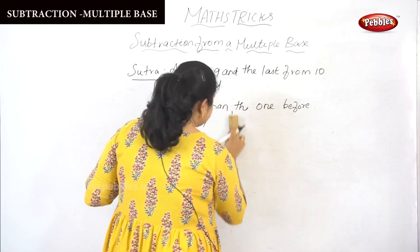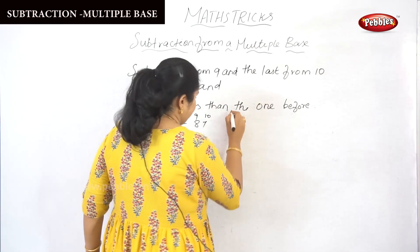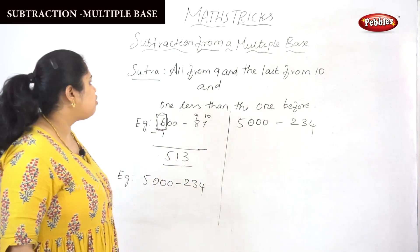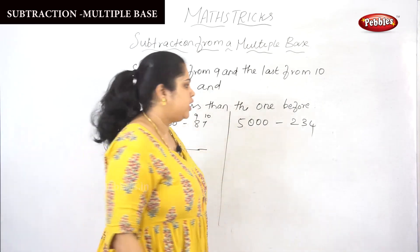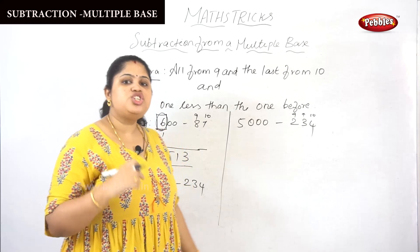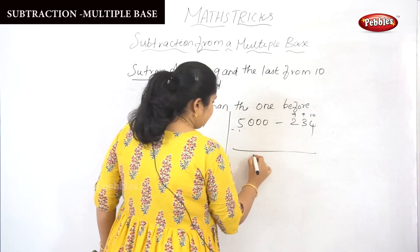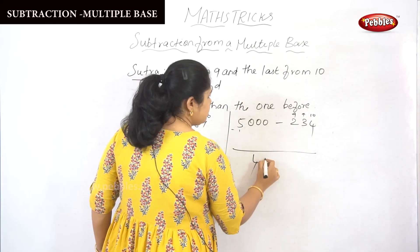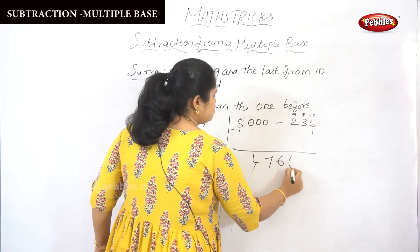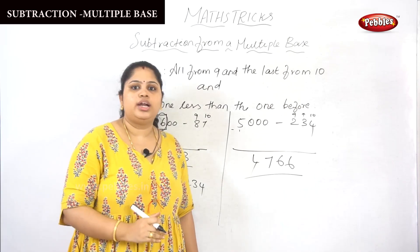One more example: 5000 minus 234. We follow all from the 9 and the last from the 10, and reduce the first digit by 1. So the leading 5 becomes 4. Then: 9 minus 2 is 7, 9 minus 3 is 6, and 10 minus 4 is 6. So 4766 is the answer for 5000 minus 234.